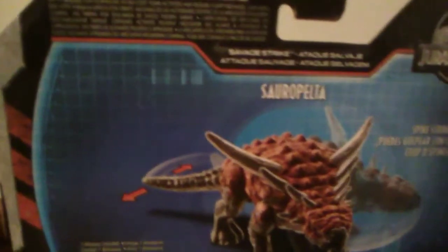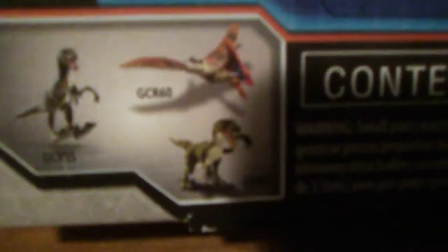This also connects to the Jurassic Facts app, so if you want to take a look at the facts about this dinosaur, definitely go check that out. On the bottom of the box we have a Leaping Velociraptor Blue, the Tapeajara, which we already looked at, and a new Charlie Skull. So let's take a look at the action figure itself.